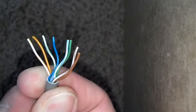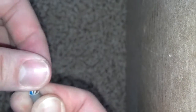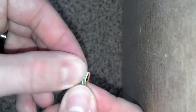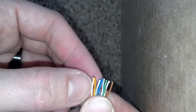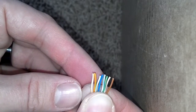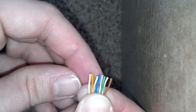Okay, that gives you an idea of what I have. So now I'm going to straighten them all out in the pattern that they're supposed to be. I'm just going to double check it before I finish it off: orange and white stripe, followed by solid orange, green and white stripe, followed by blue, blue and white stripe, followed by solid green, brown and white, followed by solid brown.